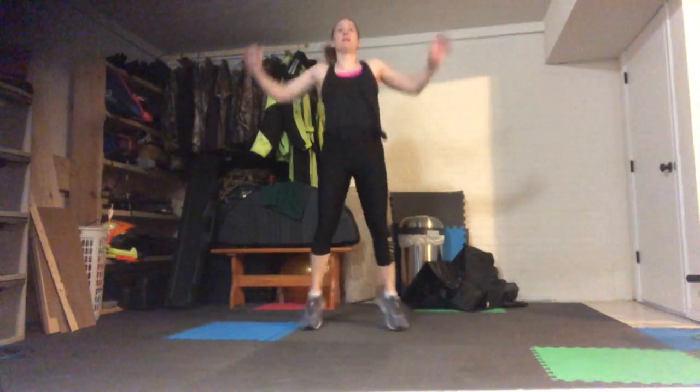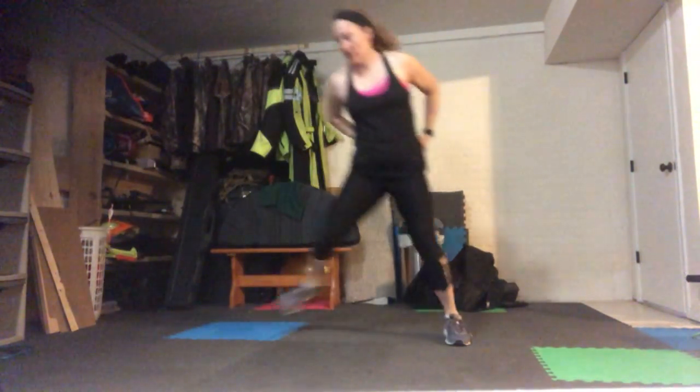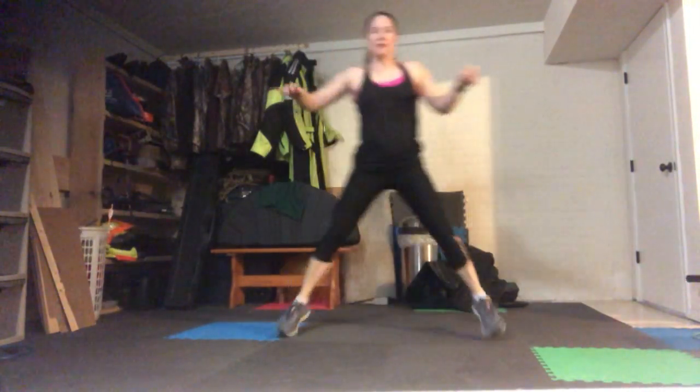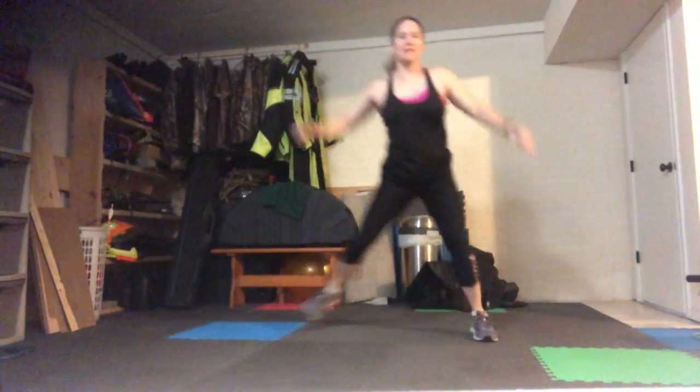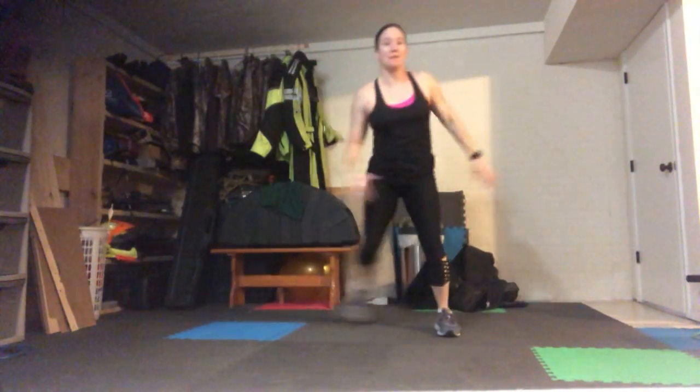Our goal is to get that heart rate up and to keep it up. Speed skaters and tuck jumps — speed skater here, going for 10 each direction, and then two tuck jumps. Landing with that soft knee. Those tuck jumps can be taken low impact if you wish.